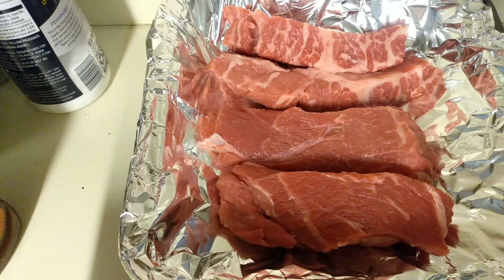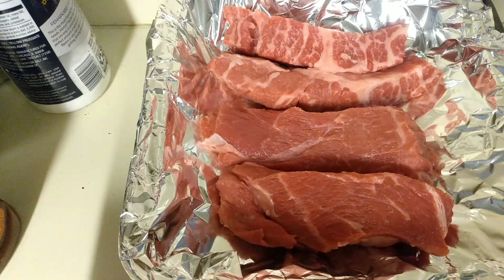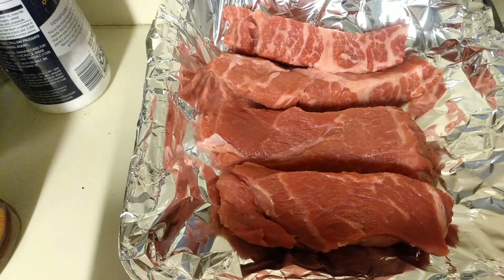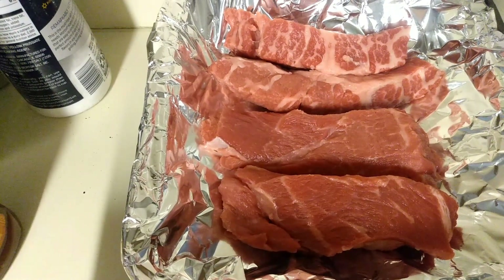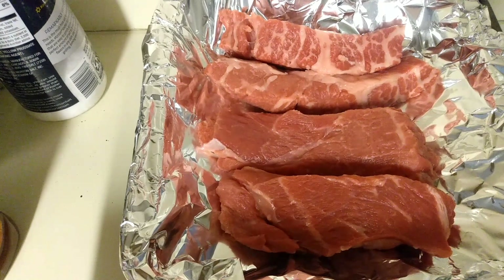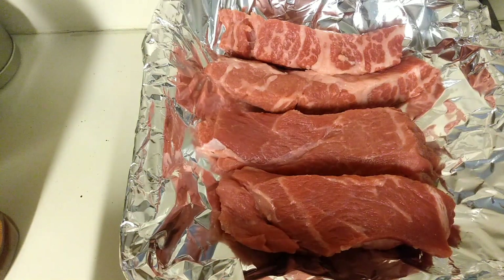I hear the tip to getting your ribs to fall off the bone — even though these are boneless — is to cook them slow at about 275 degrees for three hours. I'm starting dinner a little late, it's 5:45, so I'm definitely not going to be cooking them for three hours. What I'm going to do is cook mine at 350 degrees instead.